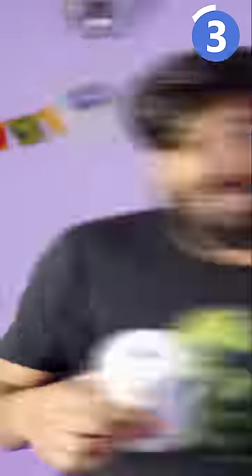If you have a JOL, you can switch it. If you look at it, it is a humidifier.